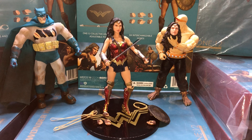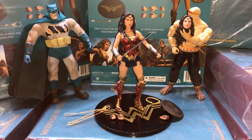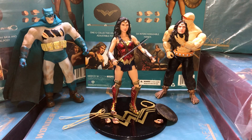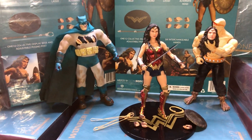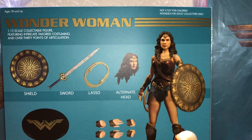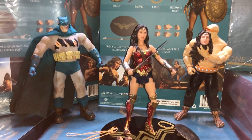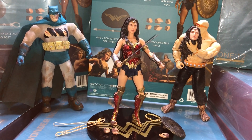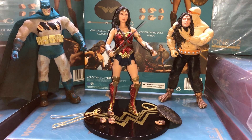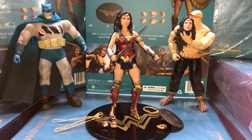Hello everyone, it's One-Stop Toy Shop. I got a review — first one in a long time. I think it's been since these two guys in the back released that I did one, but here we are a couple years later. Almost the same time it took for her to release — here she is: Mezco 1:12 Wonder Woman. I received her around the 8th or 9th of August 2018, today's August 13th.